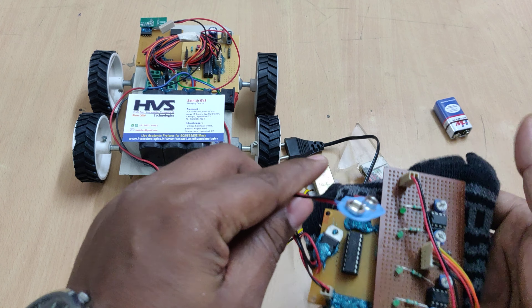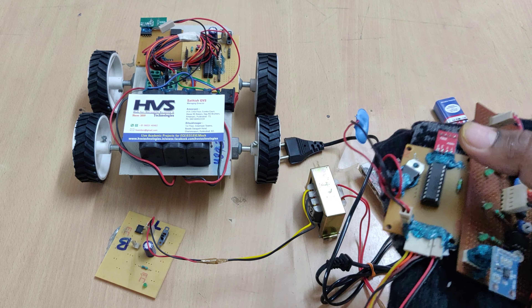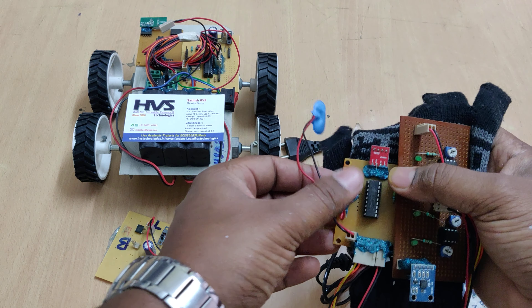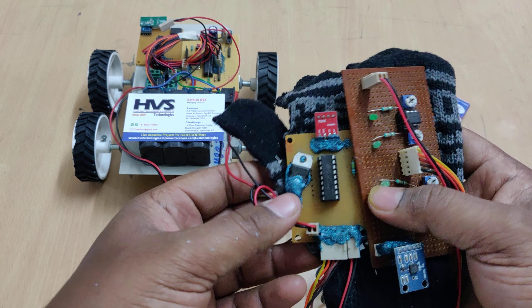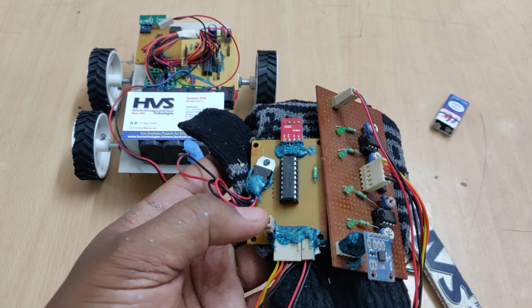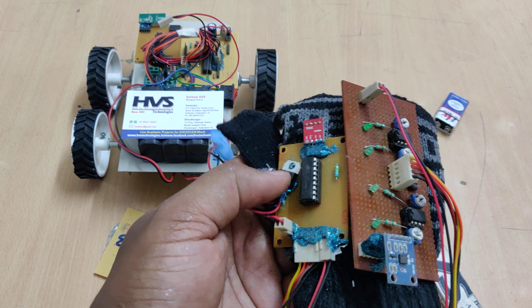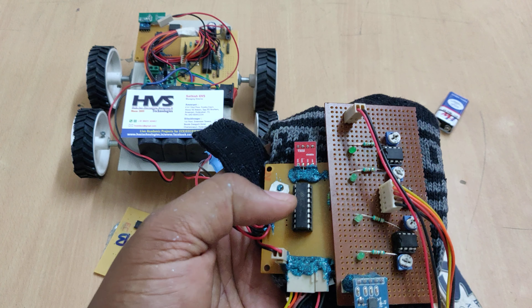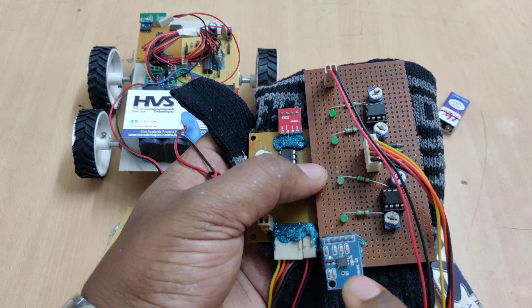The whole system at this glove end is getting power supply from a 9-volt battery. Once the 9-volt battery is connected, there is a 7805 regulator which takes the 9-volt input and provides a constant 5-volt DC power supply. It provides 5 volts to the encoder, transmitter, LM358 ICs, and the MEMS IC.